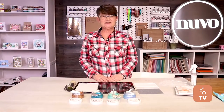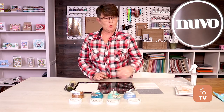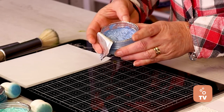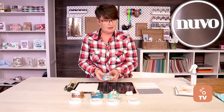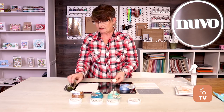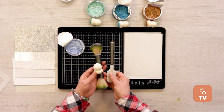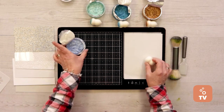Next up we've got Lou Sims who's going to be talking us through a bit more detail about our Nuvo embellishment mousses. Hi, I'm Lou and I'm here today at Tonic Studios to talk about embellishment mousses. So what are embellishment mousses? They are a beautiful pearlescent mousse that creates different texture on your card - the texture can be smooth or actually dimensional. You can use the mousses with a range of different products: blending sponges, brushes, and spatulas, and each will create a different look depending on the surface used.